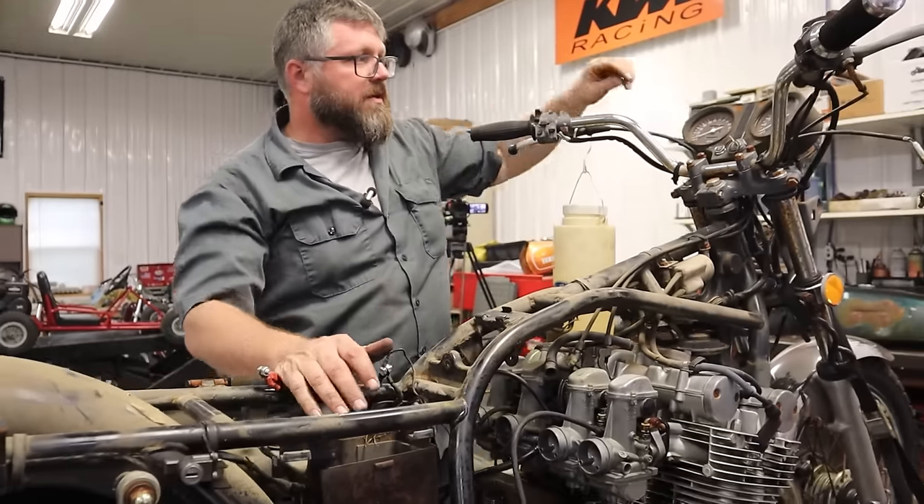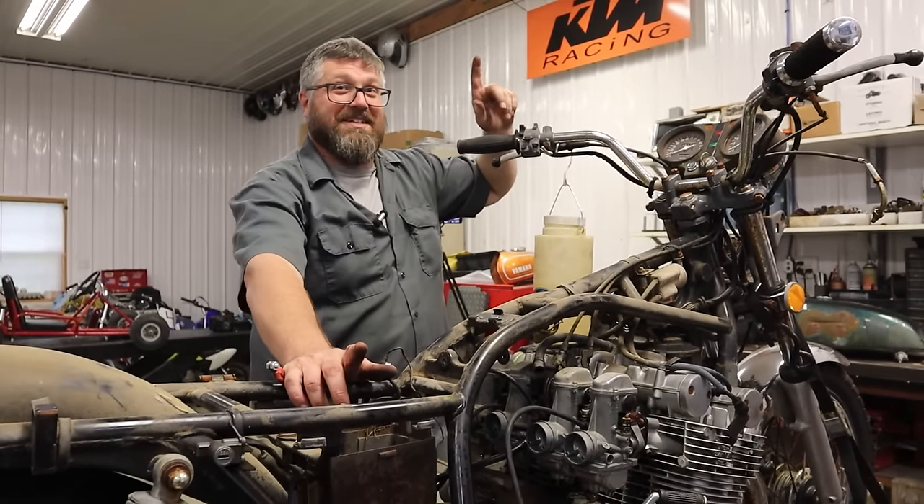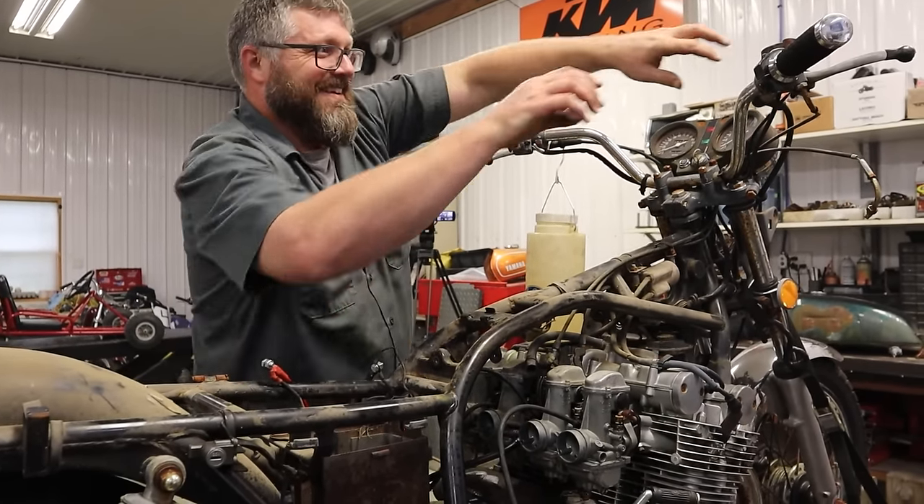These carbs are going to have to come apart, but we might still be able to hear it run on gas. Let's try it.